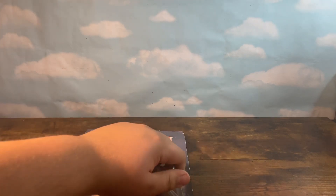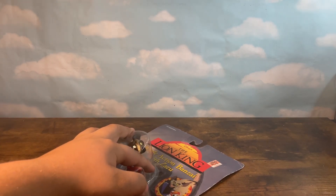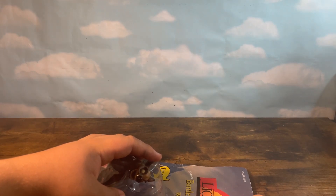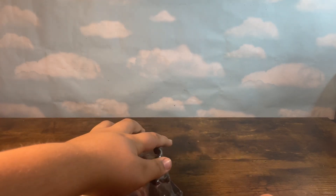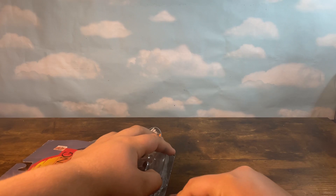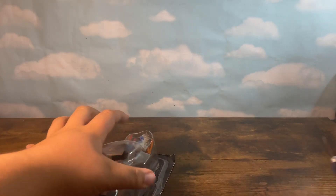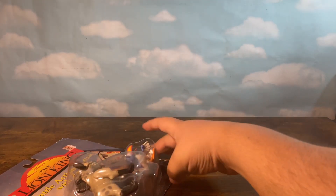I will be saving the box on this one as well, because when am I ever going to get the chance again? This figure I also got on eBay. Most of these figures I'm buying off eBay because that's the best way to purchase them, and this one specifically cost me about $25 plus $5 for shipping.